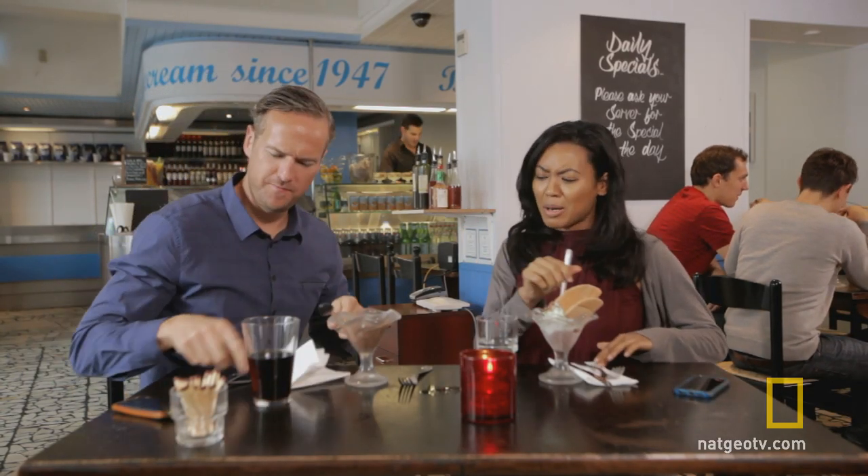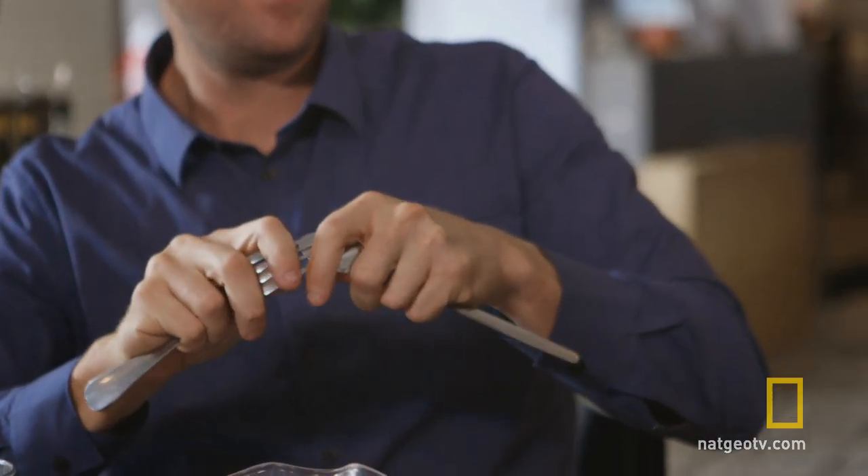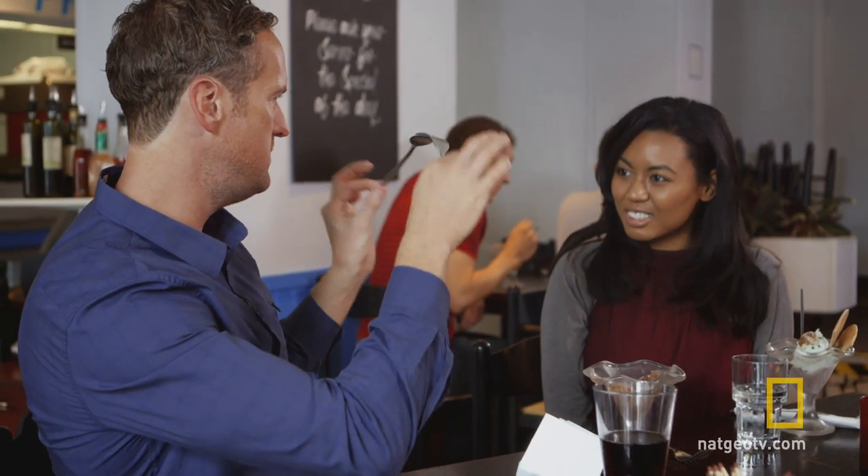Get the ice cream for a minute, check this out. Spoon, fork, intertwined, interlocked.